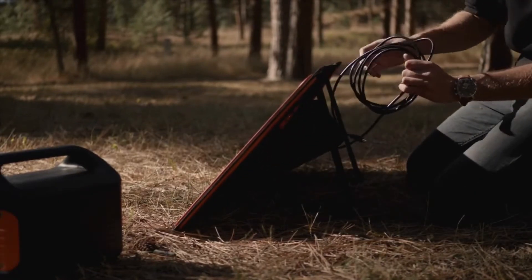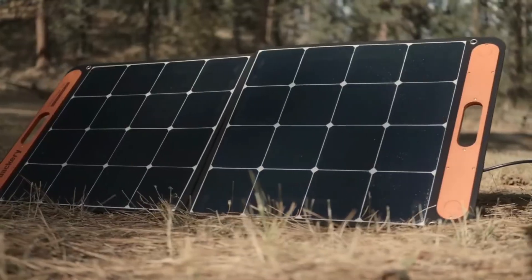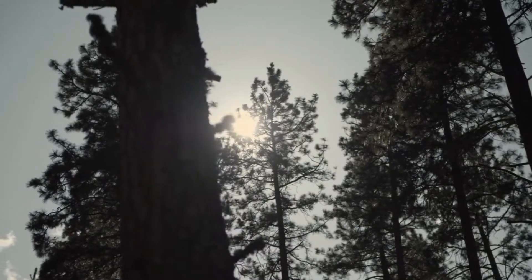In the lower side compartment, you will find an attached power cord. Simply remove the end of this cord from the pouch and plug it into the power input of the Explorer 500. If the solar panel isn't outputting full charge, please make sure it is in direct sunlight that is not obstructed by clouds or trees.